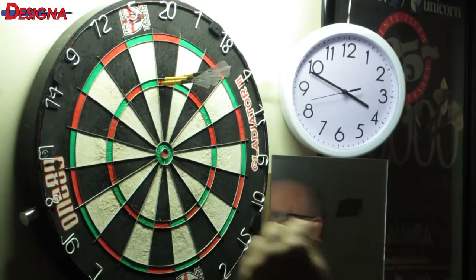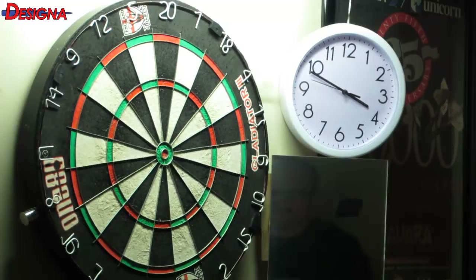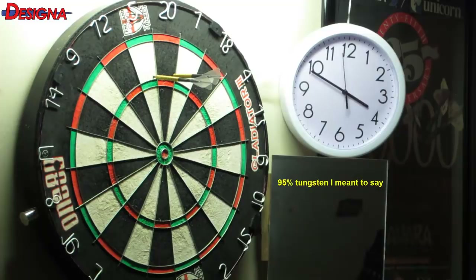Can I hit a 180 here? Oh yeah! My first 180 with them — one, two, three! I should just cut the clip there, right? But yeah, super nice dart, and again the price is unreal. Where else are you going to get a 95% tungsten dart for that sort of money?